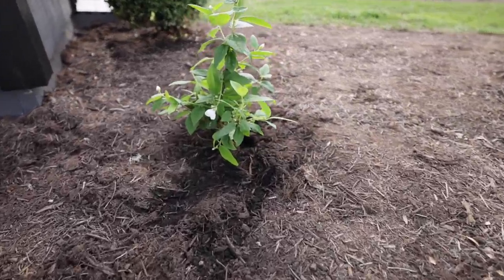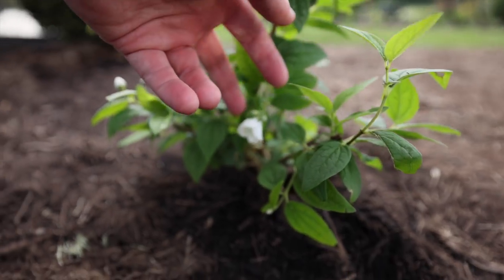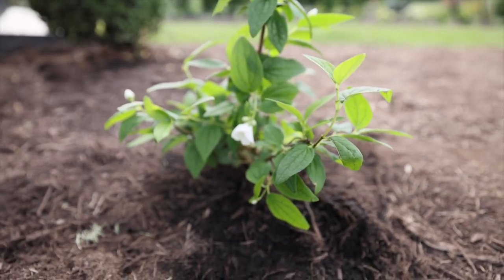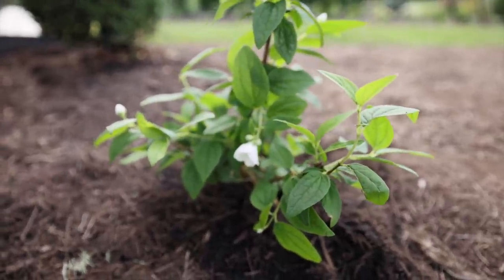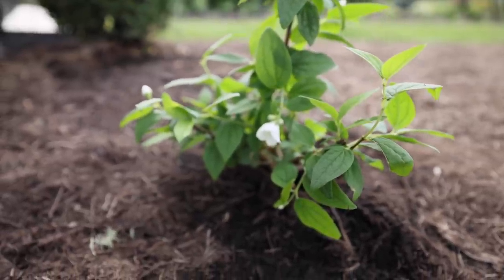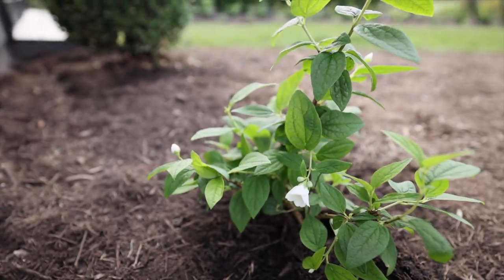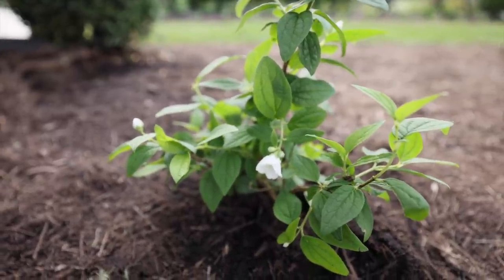I got the mock orange planted — this is the Illuminati arch mock orange and it's got just buds all over it. As I mentioned in the video where I got this, it does not typically bloom at this time of year; it blooms in spring and early summer. But because it was grown in a greenhouse this year its bloom time is a bit off, so next spring and summer we should get some beautiful blooms. It should smell really great — I haven't noticed a whole lot of fragrance from these blooms yet but I expect good fragrance next year.